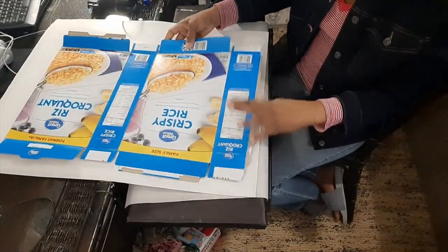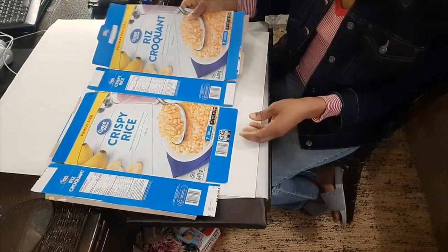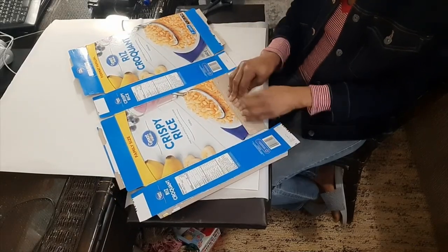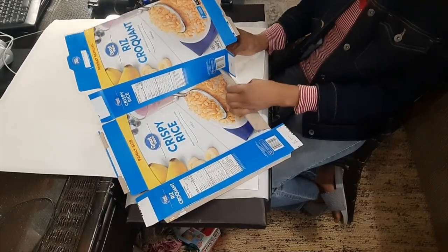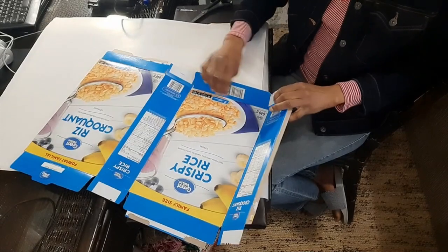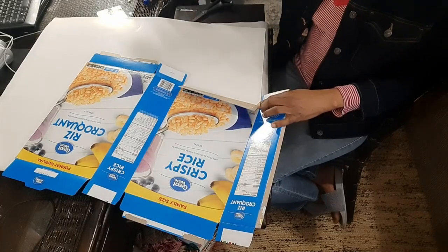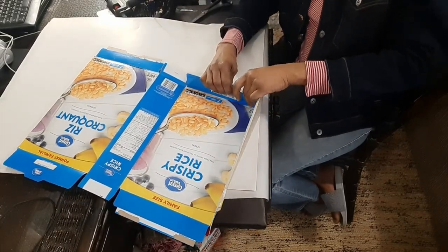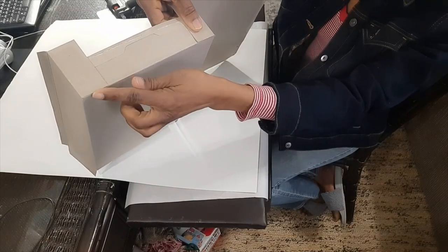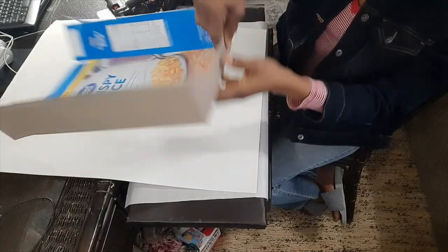Our next step is to start putting the box together. What we're going to do is take this end here where we have these two flaps — we're going to bring this in, we're going to glue these flaps to the back here. Put some glue on, and you want to make sure that this end lines up so your box will not be warped.